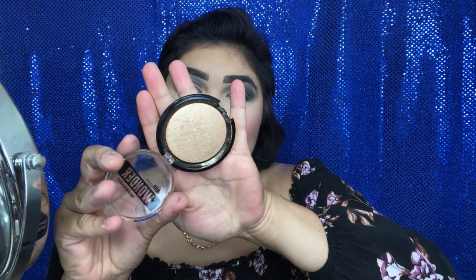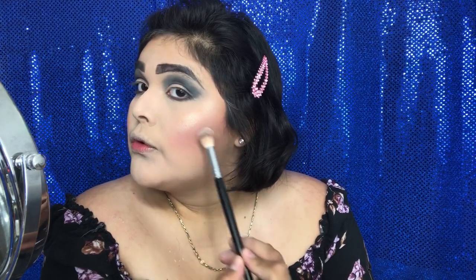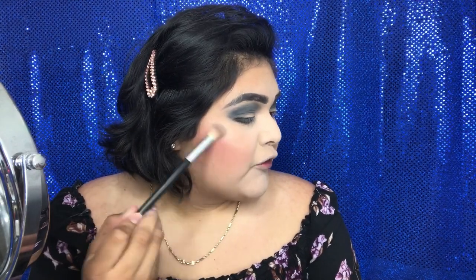Next is highlighter. This is from AOA Studios — the Wonder Baked Highlighter in the shade Snap, also from Shop Miss A. If you guessed a dollar, you are correct. Look at that shine — glowing for the gods for a dollar!